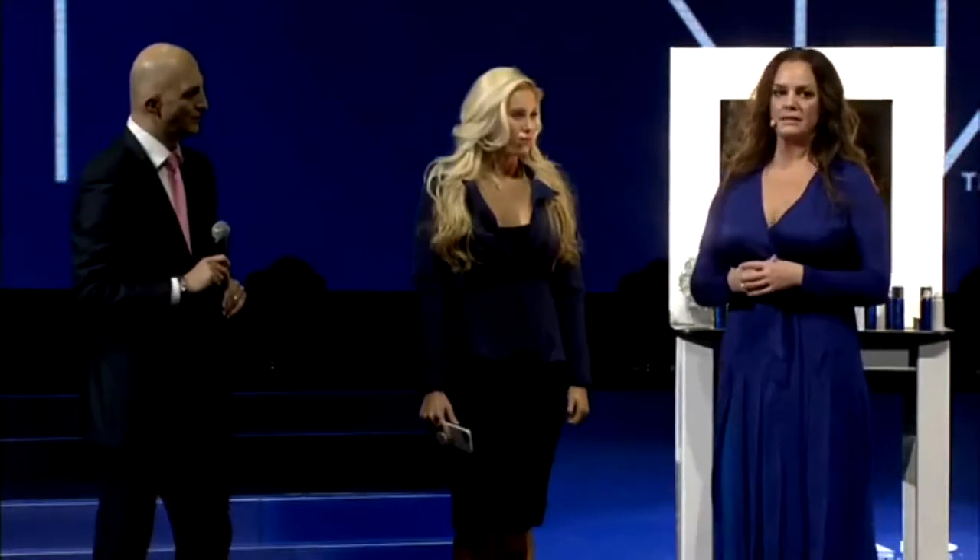I actually use this on my celebrity clients. Sometimes they apply it and then get on a flight to New York to do press or events and they still look flawless. This is long wearing — it will stay on until you remove it with your mild cleanser. Not only that, it is totally water resistant. You can swim in this and it will not come off. You can wear this in extreme humidity and it will not come off. And even in dry climates where most cosmetic products go into your pores, this product will not go into your pores — it stays where you put it. It doesn't seal the skin; it protects the skin.